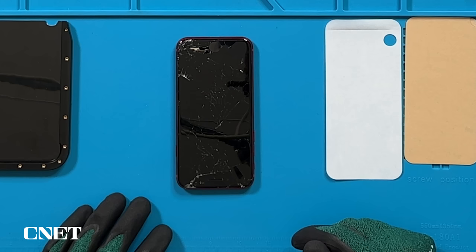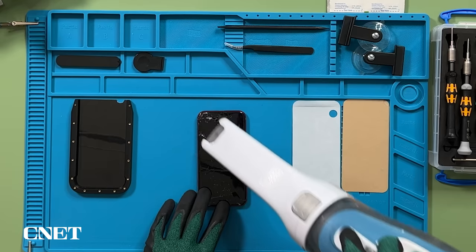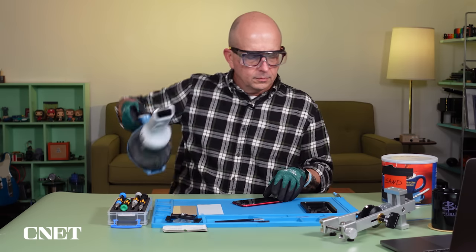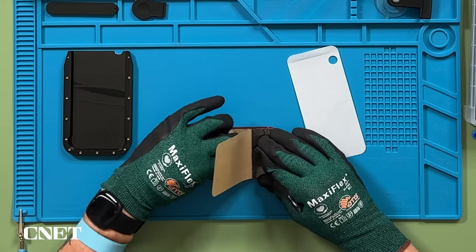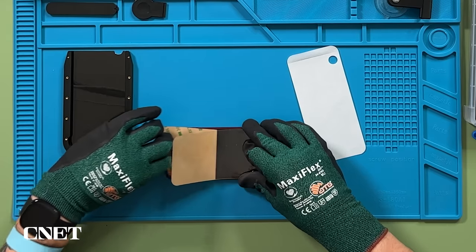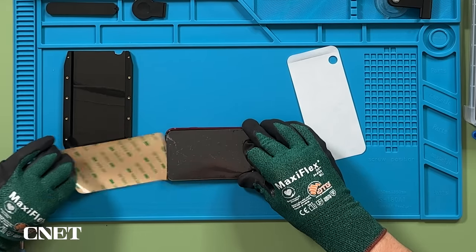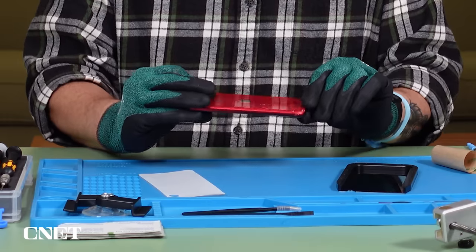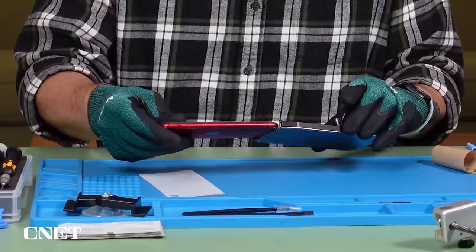To prep my iPhone for surgery, I need to deal with this shattered glass. I'll vacuum up any loose broken glass from the phone and the work mat. I'll apply this protective cover to secure the broken screen and get it stuck on there as good as I can. And since the back glass is broken too, I'll insert it into this support frame.